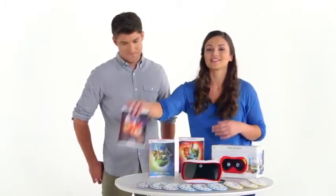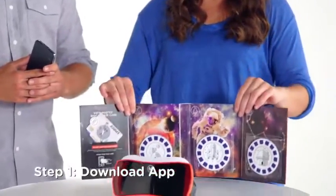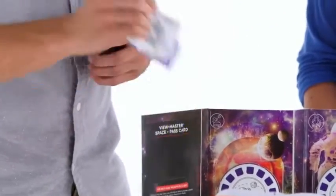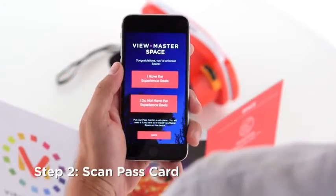Since I'm a big fan of space, let's take a trip to the stars. You can get the ViewMaster app from the Apple App Store or Google Play. Once the ViewMaster Space app has been downloaded, you're going to take your pass card, which is included in the Experience Pack. Scan it to your phone to unlock the experience. Now you're cleared for liftoff.